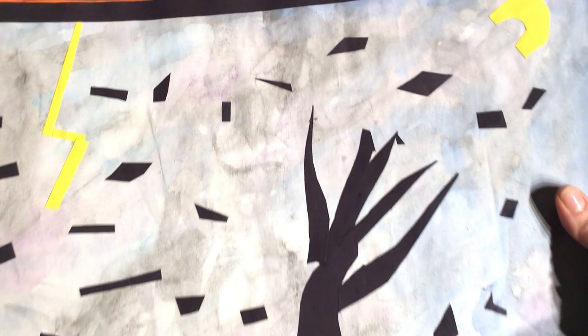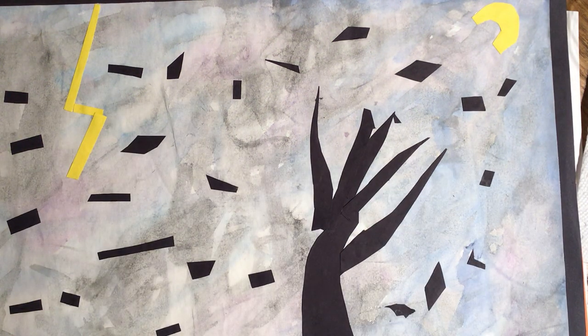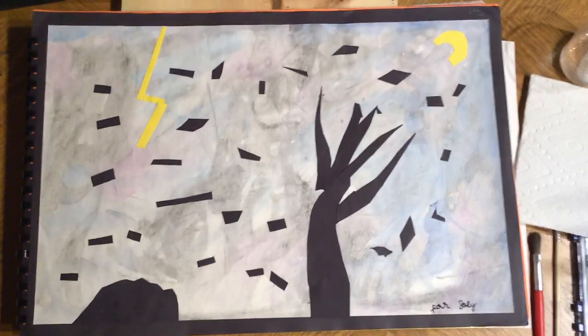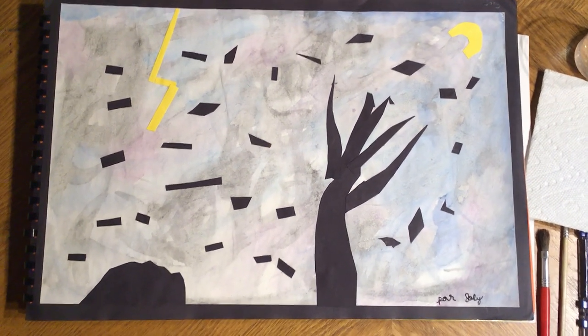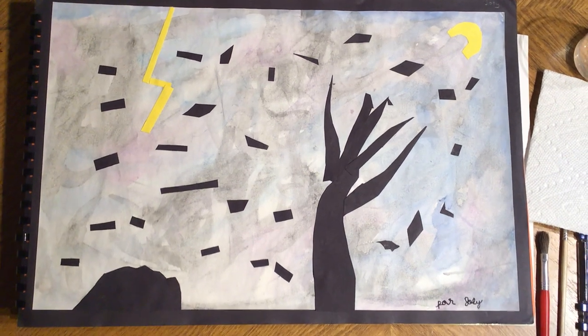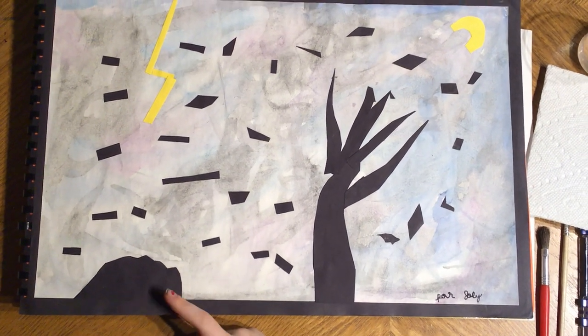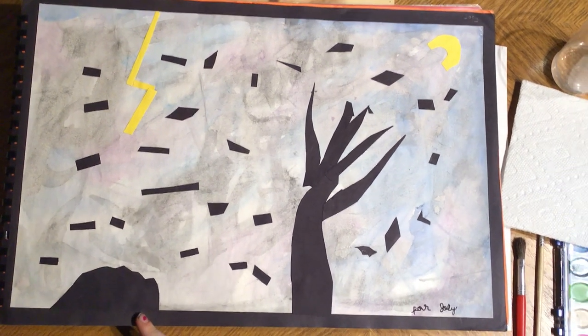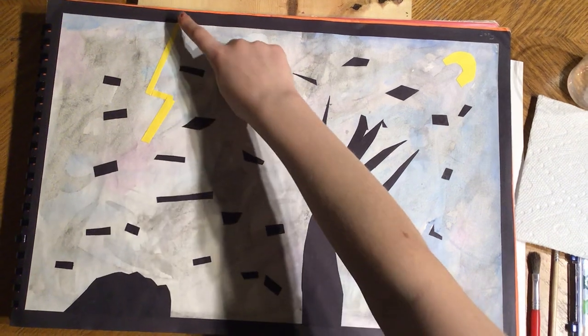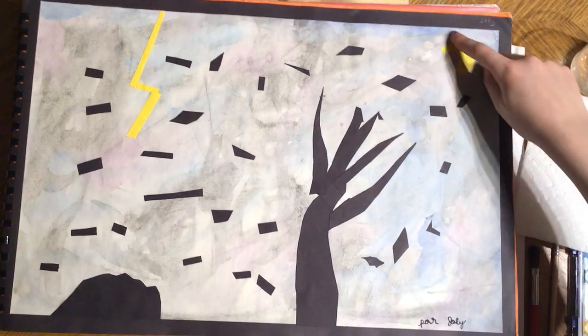Awesome, thank you Sarah. We are going to get started. I'm going to show you some pieces of artwork that have been done in the past of what we are going to do today. This is Joey's — this is called a Stormy Rainy Day, and he did it in cursive. He wrote his name in cursive. Does that look like a stormy rainy day? He had a rock, a tree, leaves blowing in the wind, lightning bolts, and a moon up in the sky.